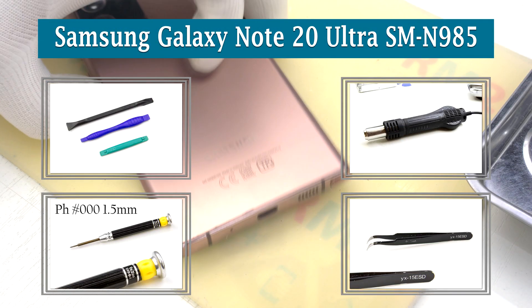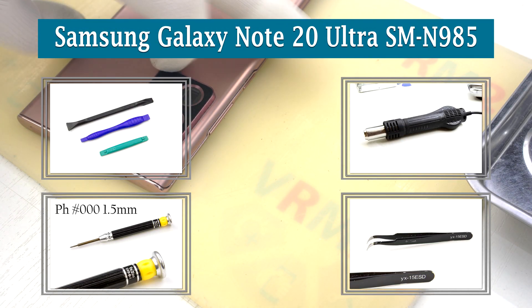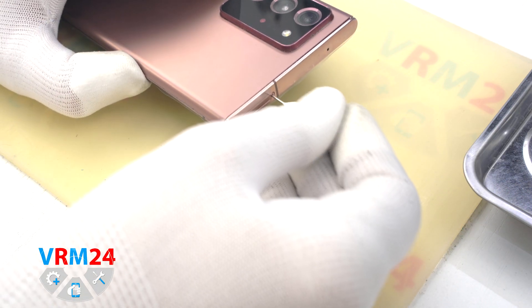Hi guys, you are watching OliverM24.com and today we are going to disassemble the Samsung Galaxy Note 20 Ultra.